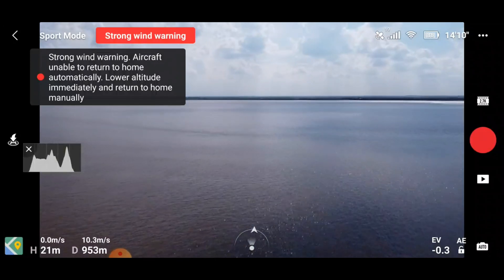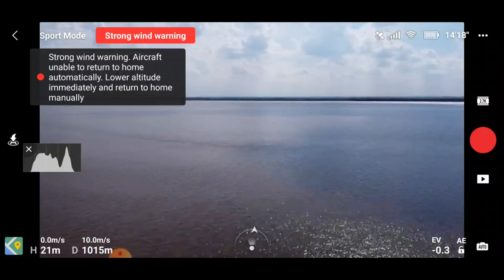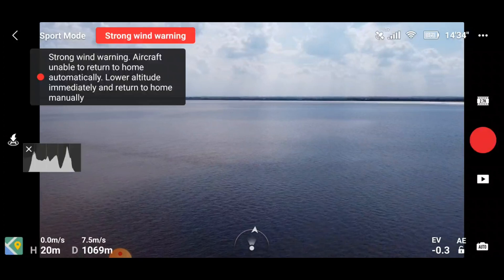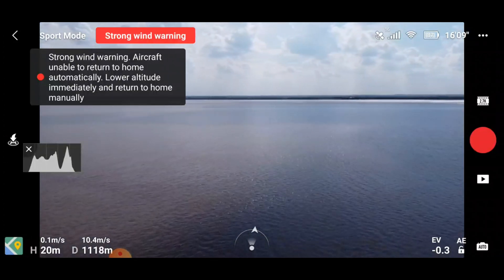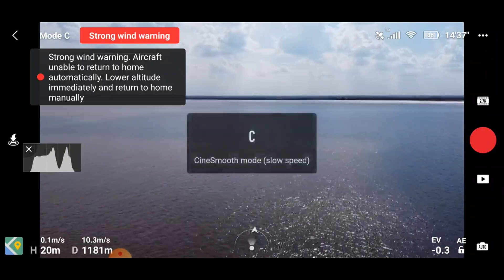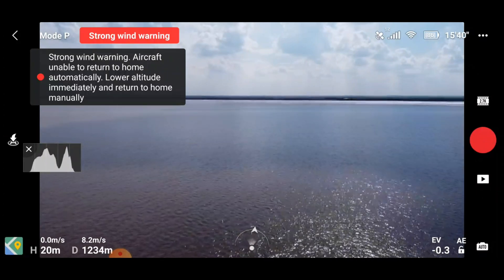Coming up to that thousand meters now. On the control flight we'd actually had a couple of low signal warnings already by this point, and our maximum was 1450 meters. But as you can see, our signal strength bar at the top is absolutely full.